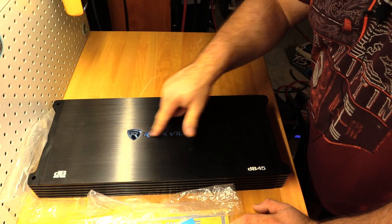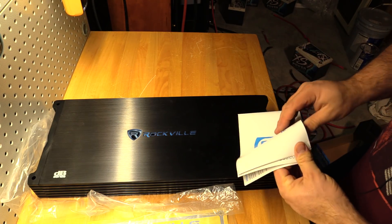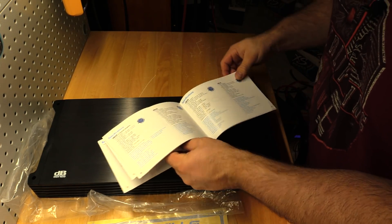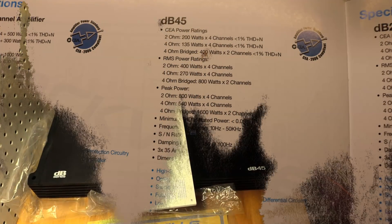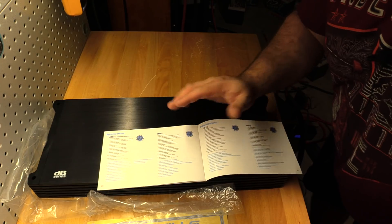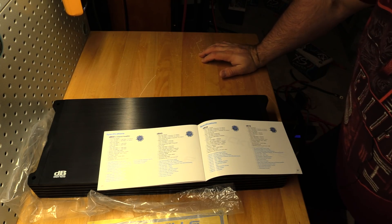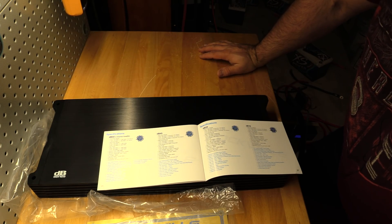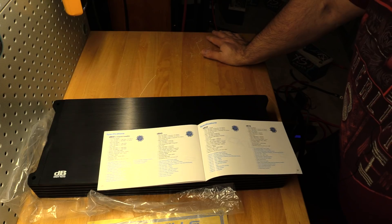Just like the DB14 and DB16, the LED will light up when the amp is ready to go. Let's look at the specs. Here are the ratings — I'll take a picture so you get a better view. I like how they push forward the CEA ratings because those are the true RMS numbers that really matter. This amp is rated at 200 watts by four at 2 ohms at 1% THD, 135 by four at 4 ohms, and bridged 400 by two.